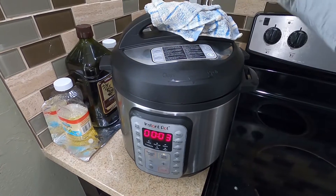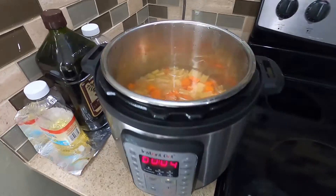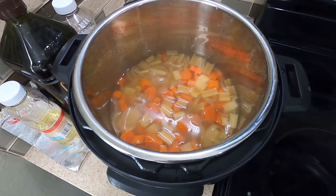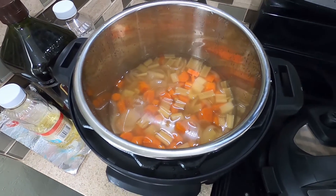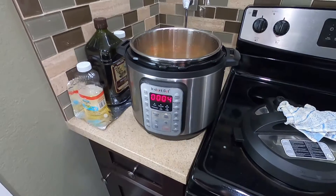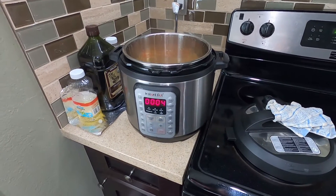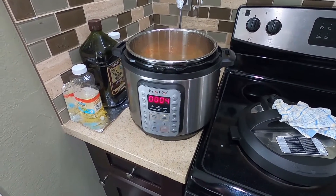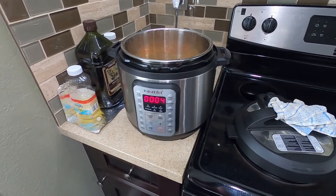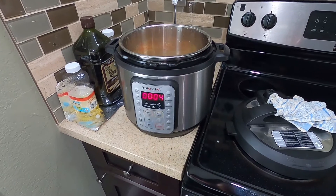I will come back in 30 minutes and show you how it looks. Okay guys, I just released the pressure — let's check it out. Oh, the soup looks good! Looks like everything worked out fine. It was easy and simple — I just dumped all the ingredients in the pot, pressed the soup button, and 30 minutes later it's done.